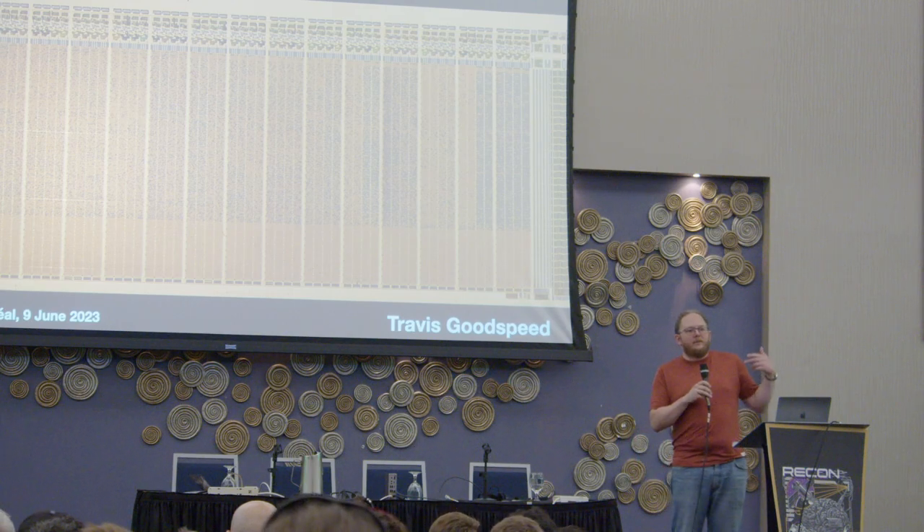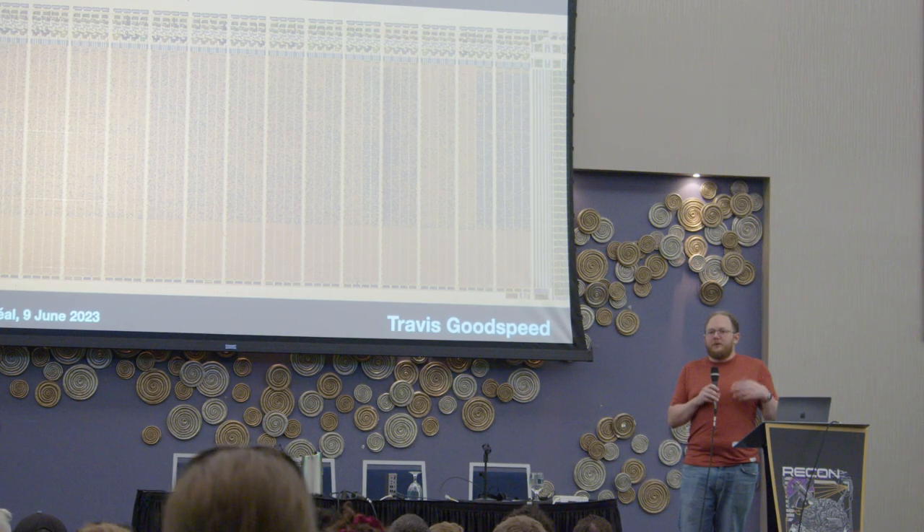I have this bad habit of explaining my hobbies to strangers in bars. When you explain that you do reverse engineering, one of the first things they ask is: do you see the ones and zeros? I used to explain no, we use hexadecimal and all this other stuff they didn't care about, because it's true — it makes more sense that way.